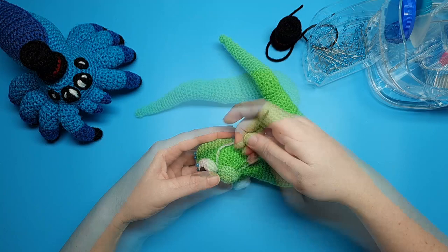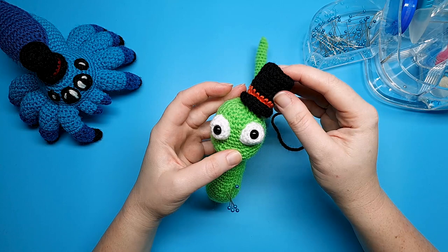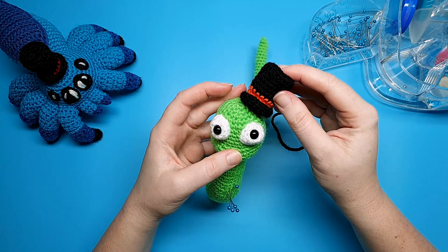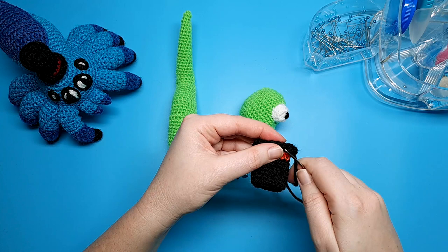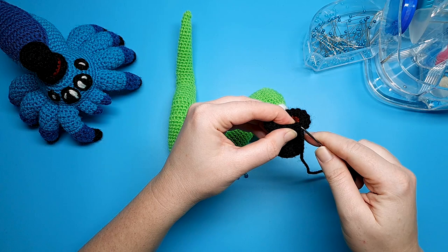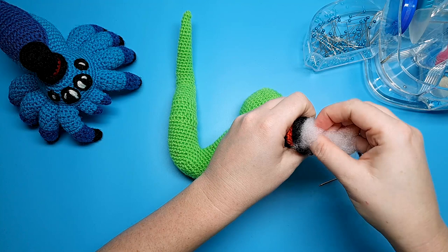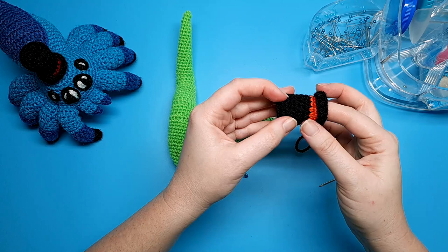The last bit of sewing that we need to do is for the hat. You're going to place that wherever you like on the head — I'm just going to have it at a little bit of an angle. Before we can do that, we're going to thread the tail of the hat through our needle and weave this end through the backs of the stitches on the underside until we reach the back loops, because that's what we're going to be using to sew the hat down. You can also add a little bit of stuffing to the hat if you like — it's not really necessary but I just like to give it a little bit of shape. Then choose what position you like the hat to be in, pin it down, and sew it on.